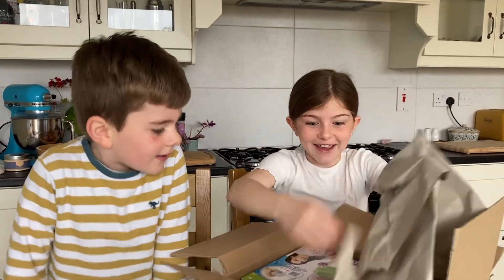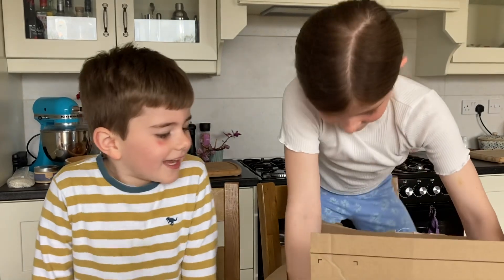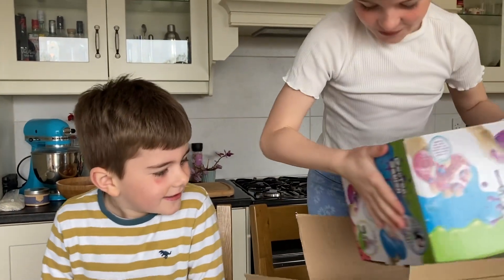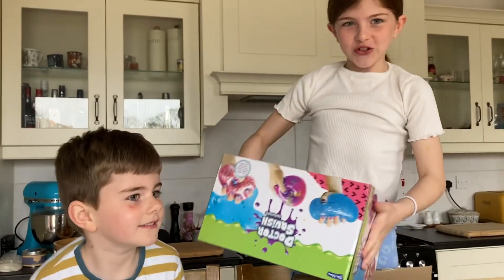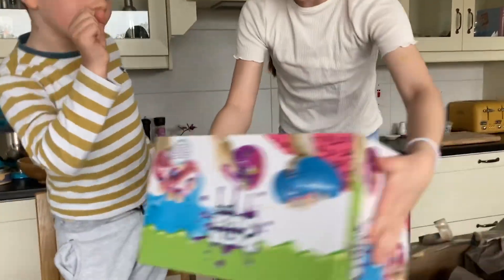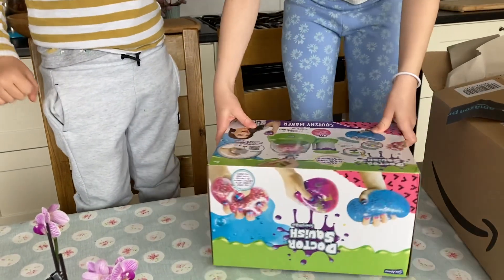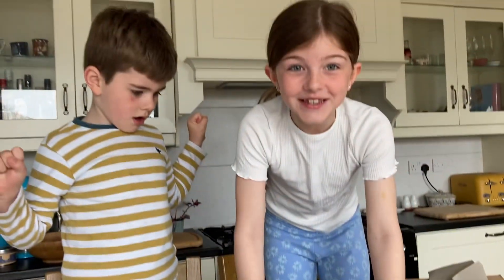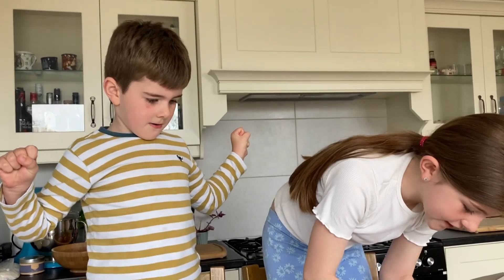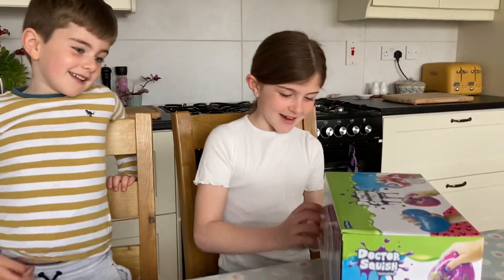It's a squishy making kit — I really wanted that! James watches this person, it's Dr. Squish. You watch her? Okay, it's eight plus and I'm nine, turning ten next year. Let's open up and see what's inside!